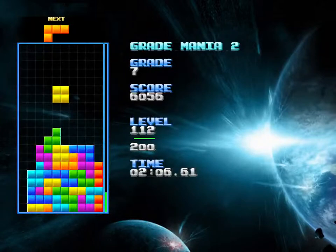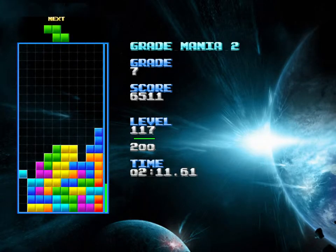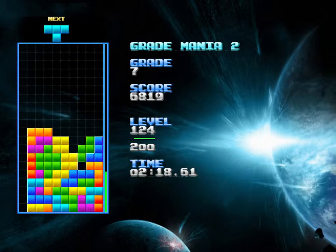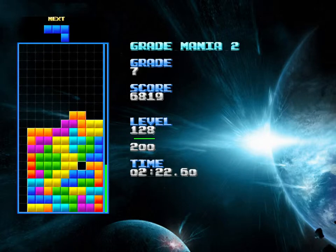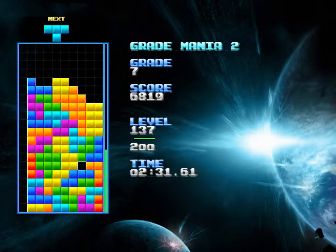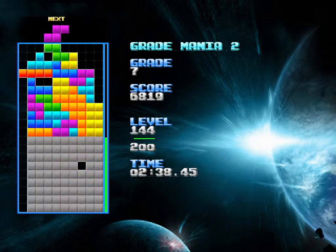So it uses a variance of the seven-bag system, where it has a bag of all of the seven types of pieces, and then it tries to kind of give you all of them. There is a random element to it where if it comes up with a piece before it should, then the randomizer will try to randomize one more time to see if it can get a new piece.